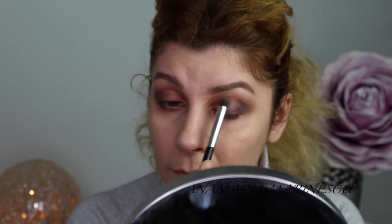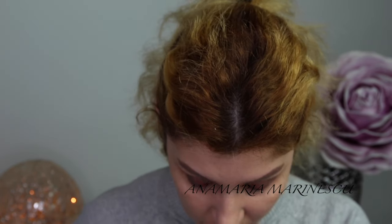From the same palette I am going to take this white goldish color and I will apply it on the center of my eyelid.